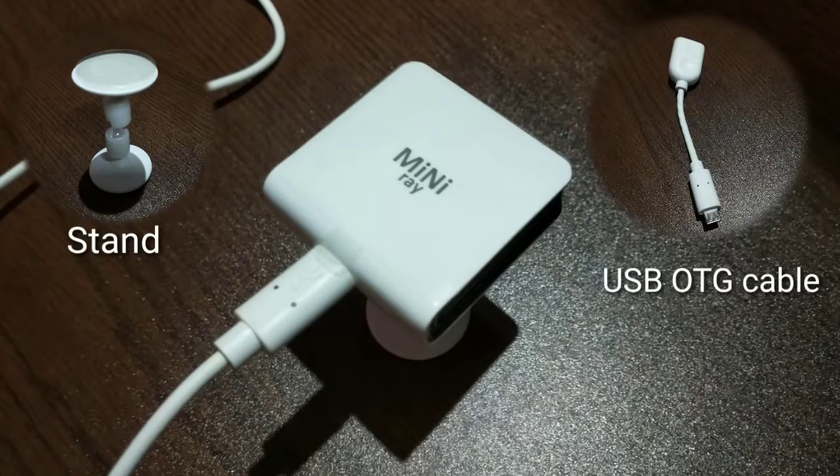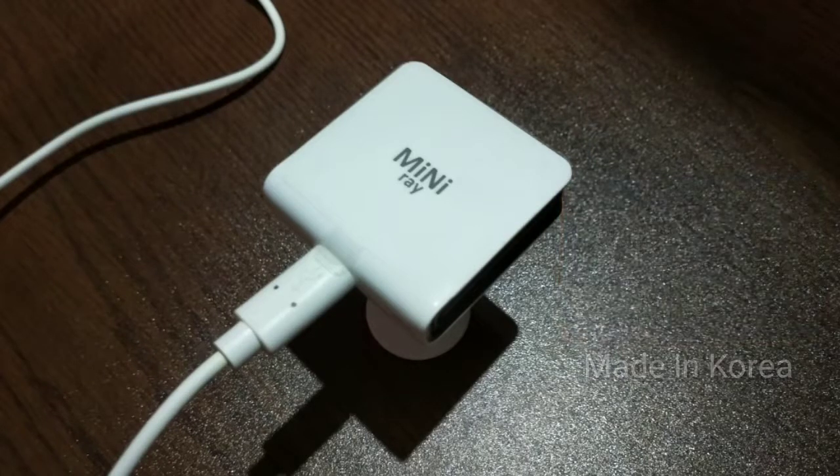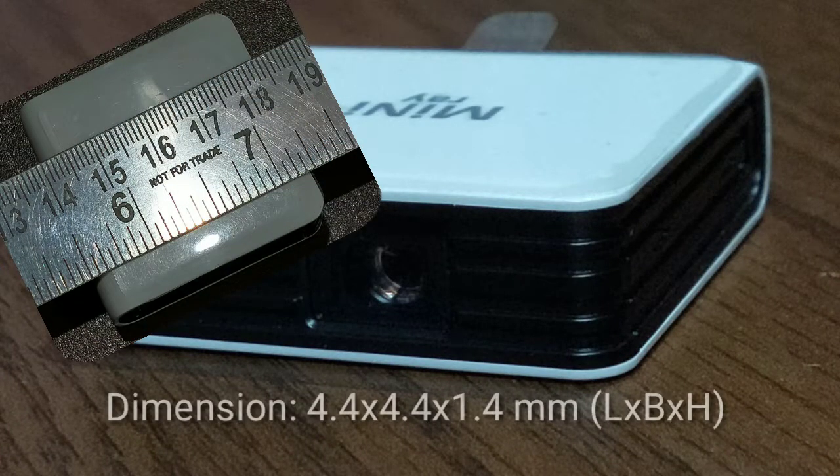Mini Ray is a very tiny projector made in Korea. You can use this projector with an Android device or a PC. Operating the Mini Ray is very simple — just connect it to the device by a USB cable.